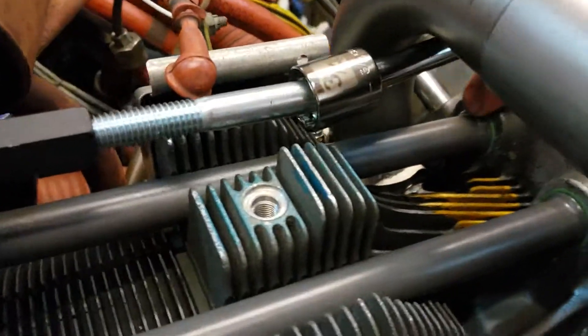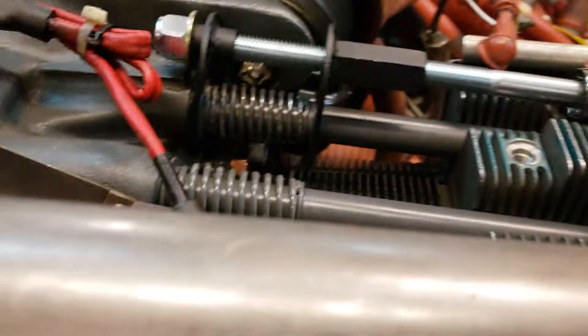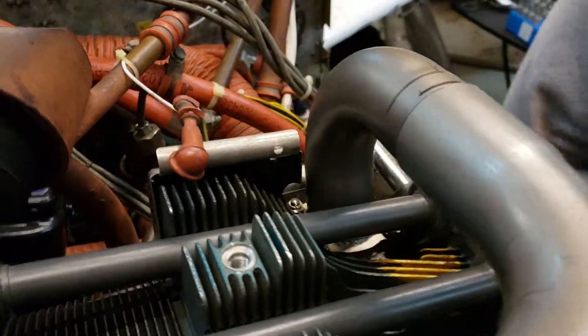And up here at the cylinder head, we are seated properly. Let's just take a little bit more of that spring tension off. It looks pretty loose right there, nice and loose. We pick up and voila — there we go!